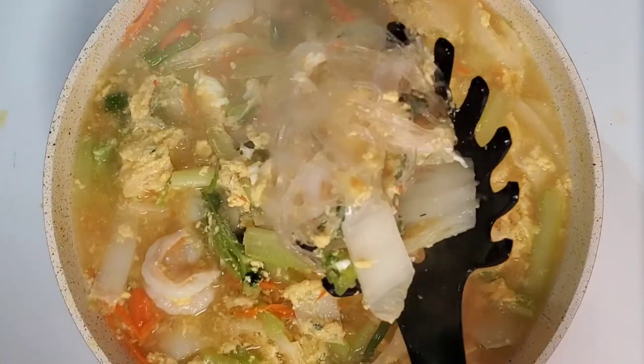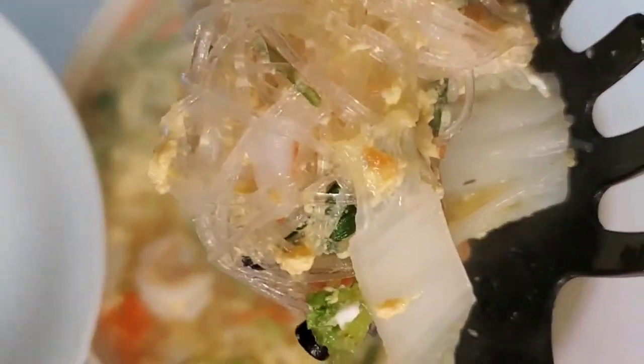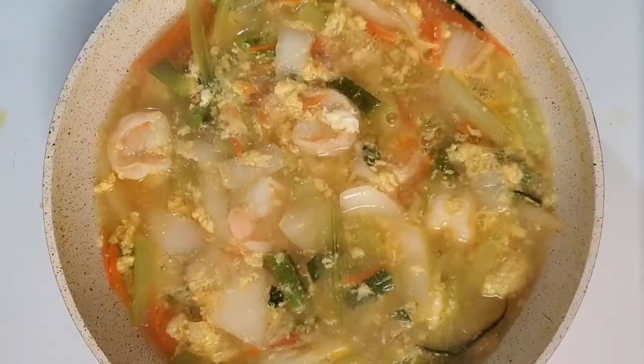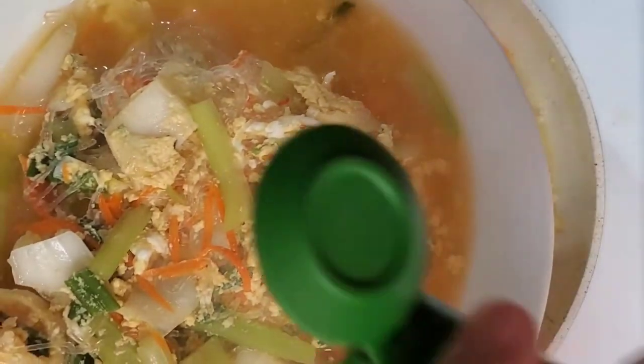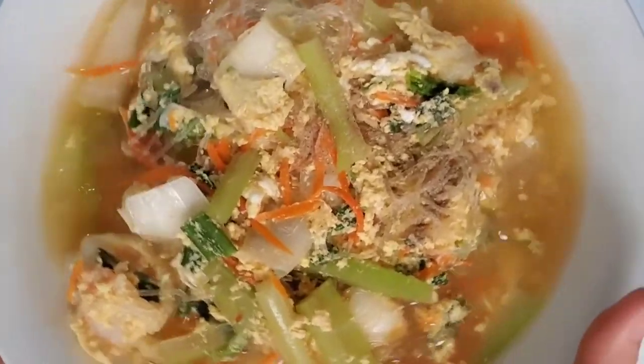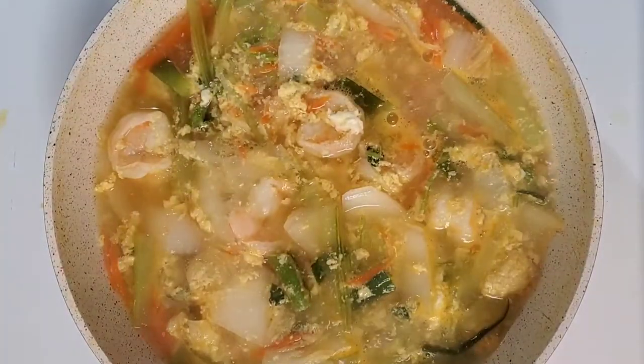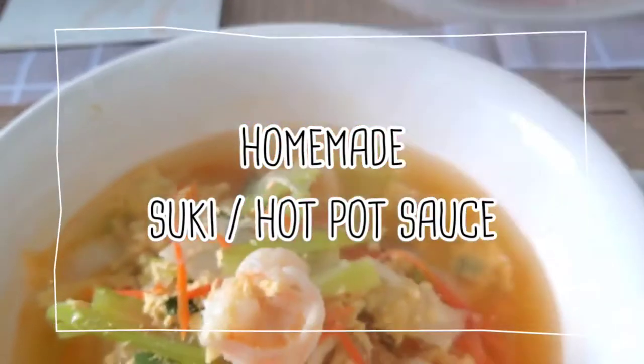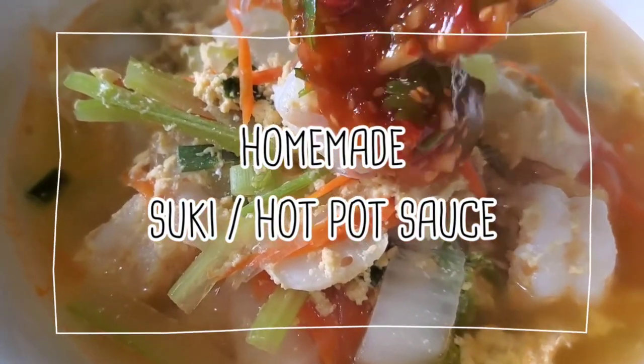Now, the soup is ready. Thank you for watching my video. See you again next Saturday — I'm gonna show you how to make homemade suki or hot pot sauce.